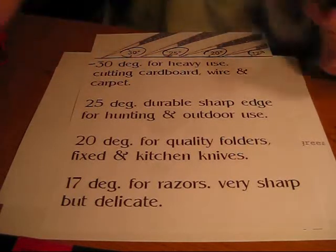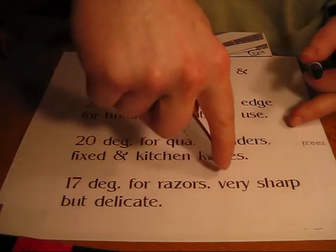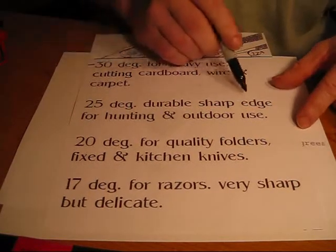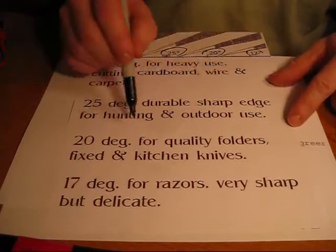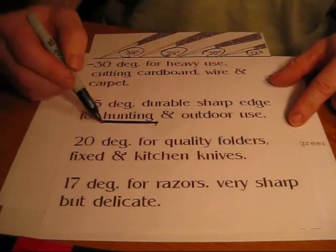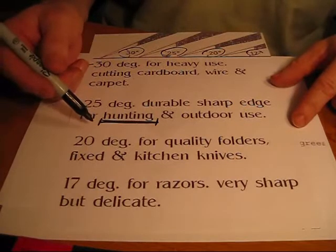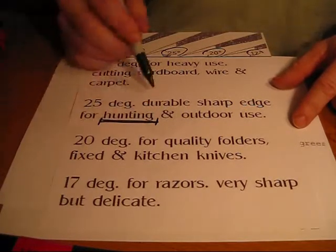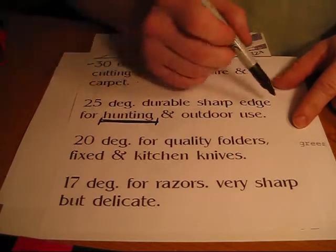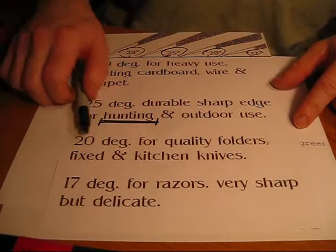And that's true — you want a knife that doesn't have to be razor sharp, but one you really want to dig in to cut carpet. 25 degrees is a durable sharp edge for hunting and outdoor use. And that is true, because when you're skinning a deer, you want a sharp knife. But too sharp and you can really cut through the skin and damage your meat. You really don't need a razor edge, but you do want a knife that's going to maintain its edge throughout the cleaning situation. I'm not going to be using a razor to be cleaning my deer.